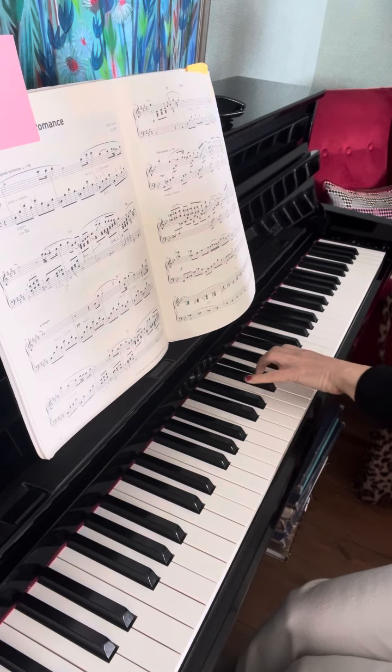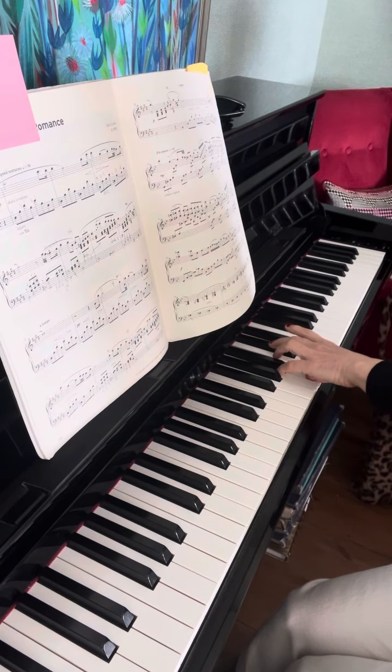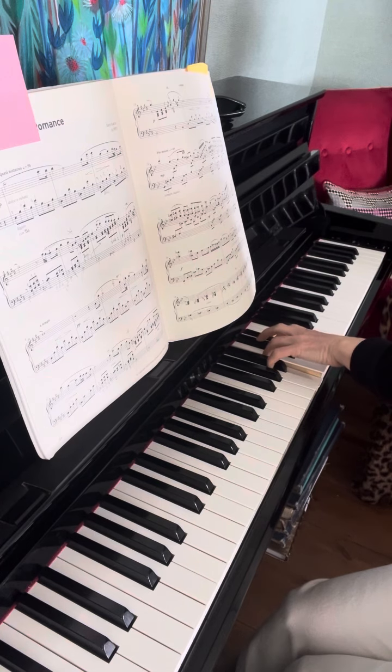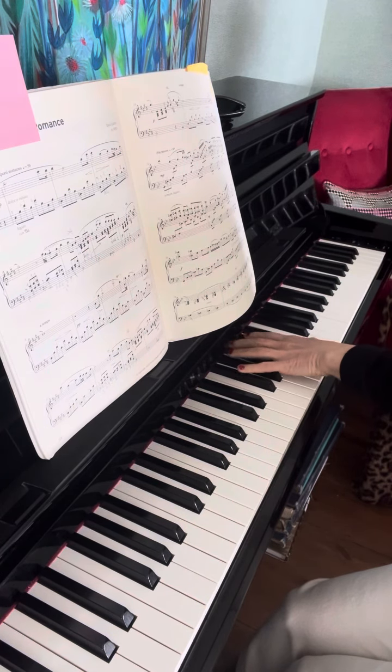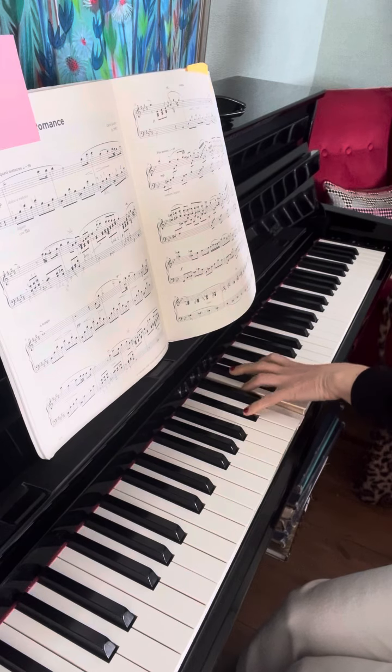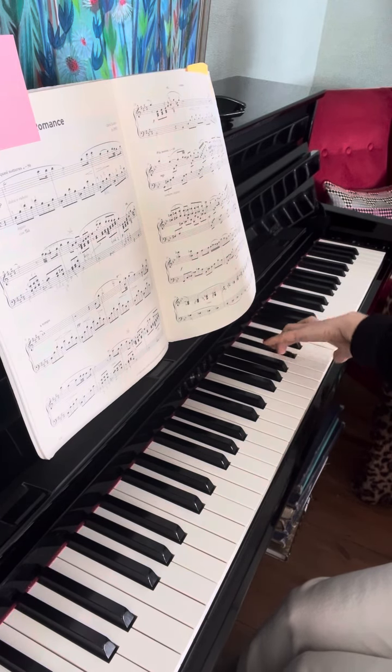It will be the same, and you can use three-five here as well if you want, or you can use — doesn't matter. And bar number seven.